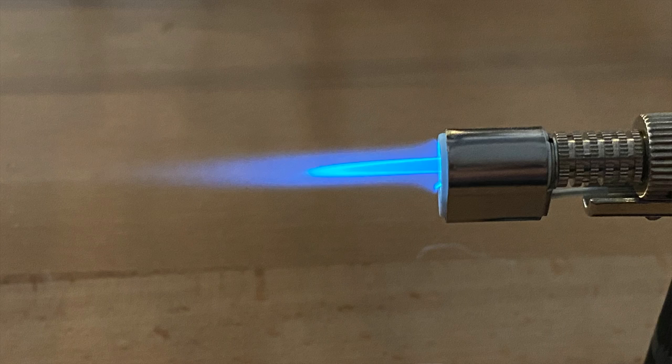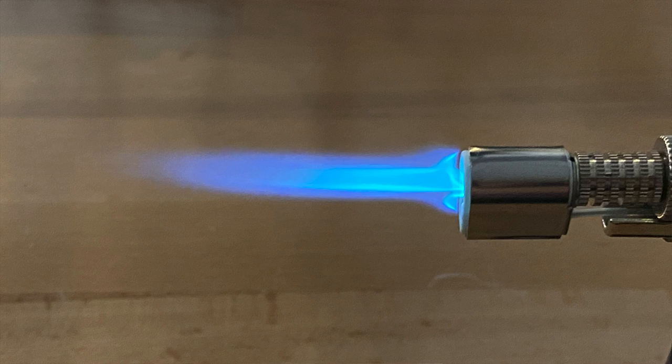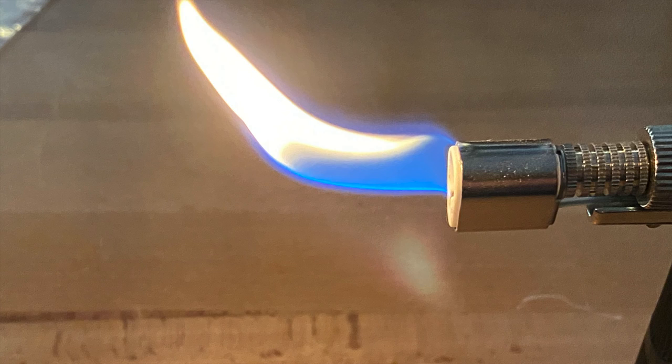It is important to know about the types of flames that the torches produce. There are three main types of flames. We have an oxidizing flame, which is a higher mix of oxygen — this is a very hot, tight, pointy flame, what I call a hissy flame, and it's not great for soldering or annealing. The next is a neutral flame, which has an equal mix of both gas and oxygen. The third is a reducing flame, which has a higher mix of gas and has a very soft envelope around a tight inner flame.